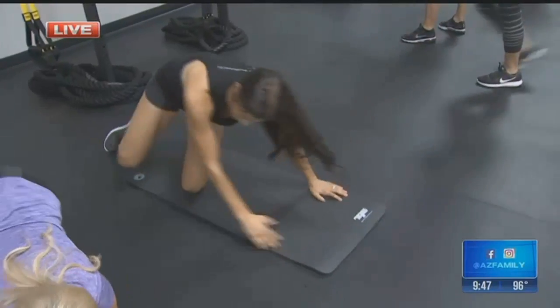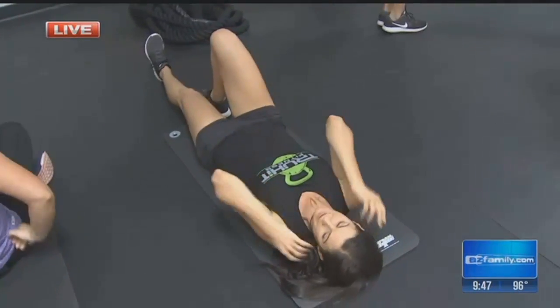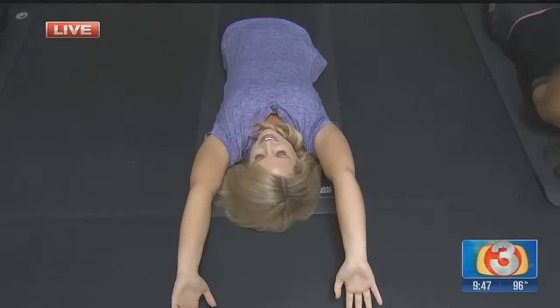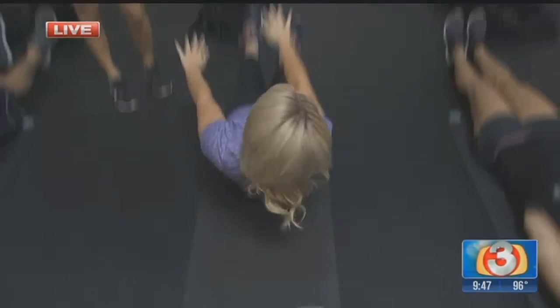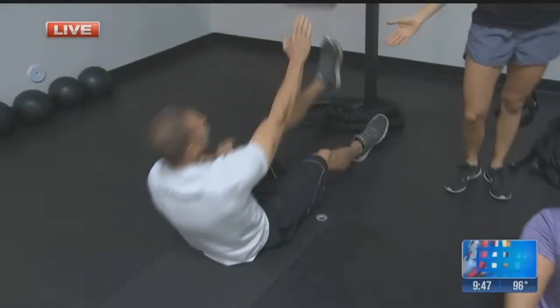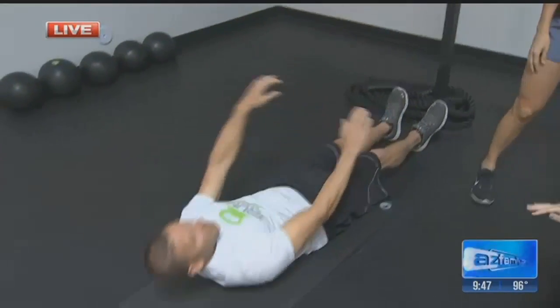How about some jackknives? You want to give those a try? All right, so you're going to be on your back. Arms over head, and you're going to reach one hand and touch your opposite foot, trying to come up into a V position. I do have equipment, so just watch them. You do have a very good excuse on this one. Let's go back into the plank position then for you.